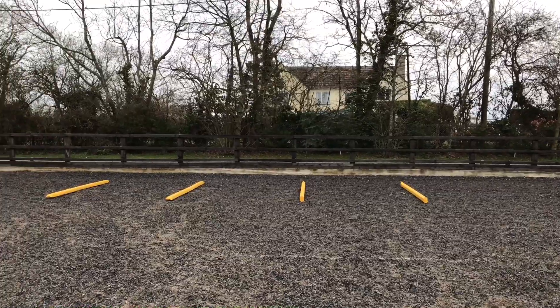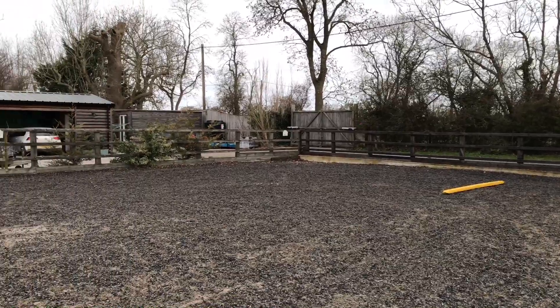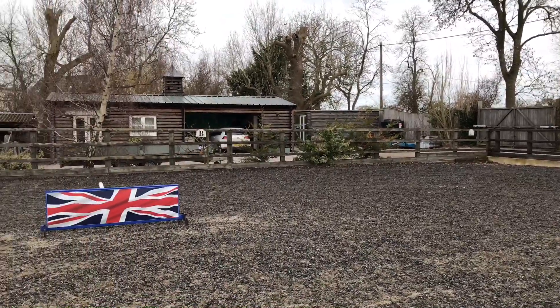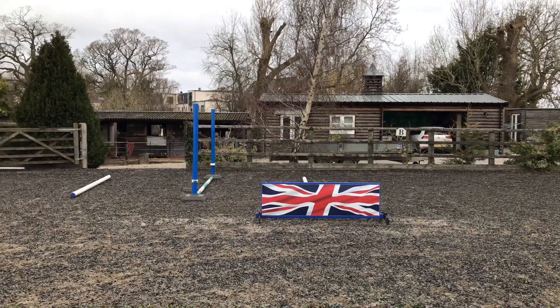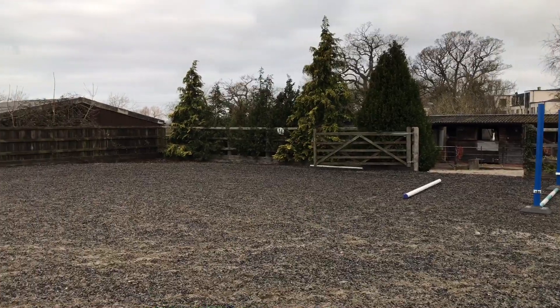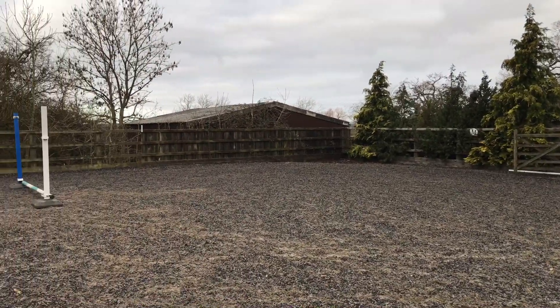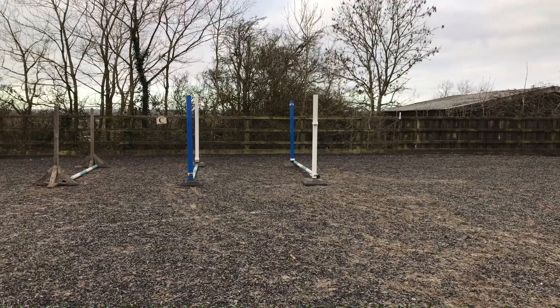Hi guys, welcome back to my channel and another exercise. This exercise turned out to be far harder than I was expecting. Four canter poles at the top of my school, a fairly tight turn around to what ended up being a jump with a placement pole and a pole on landing to help, and then another quite tight turn to what was three canter poles — I had intended on making them into bounces but I didn't get that far.